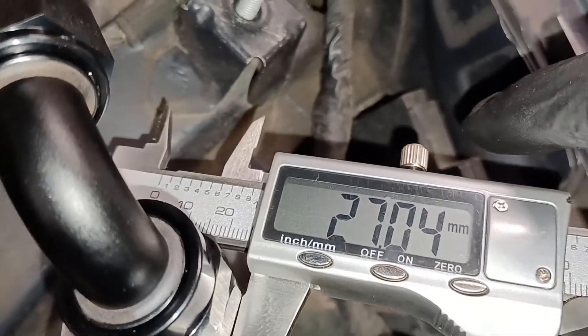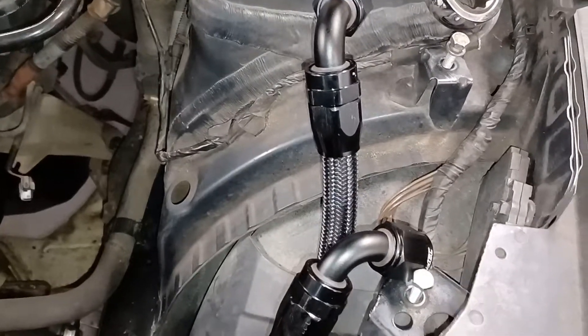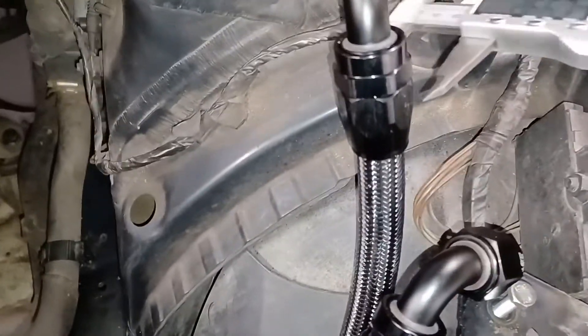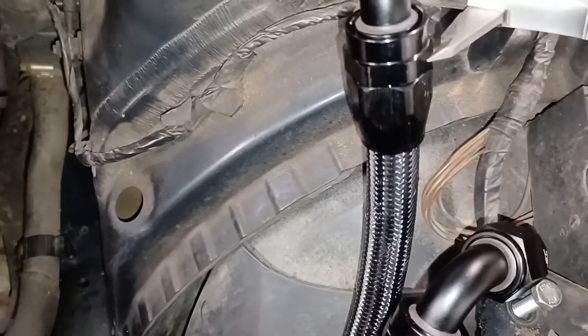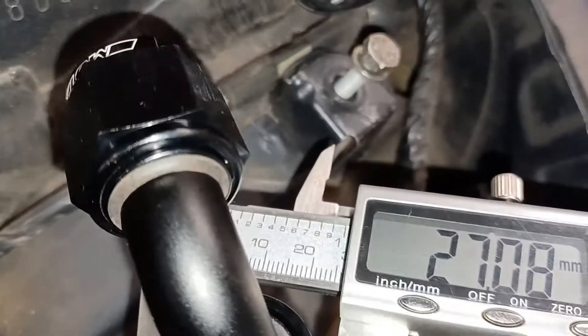Let me measure the fitting size - I've got 26mm... I reckon 27mm is going to be tight. It's slightly bigger than 27mm. Let me measure the other one just in case it's a different size - also slightly over 27mm. So two decent-sized adjustable spanners will do it.